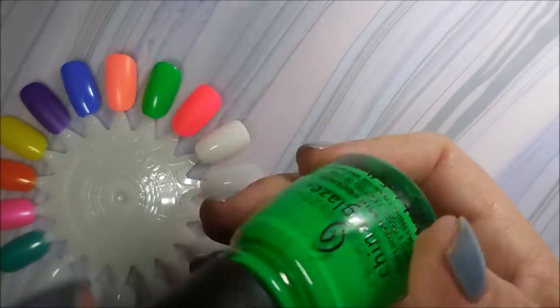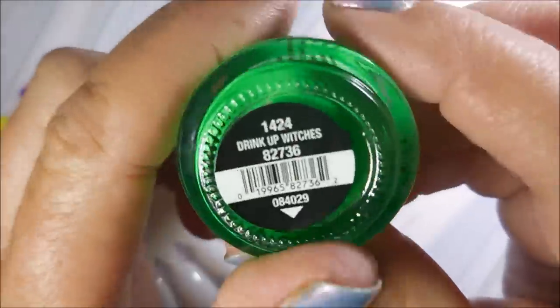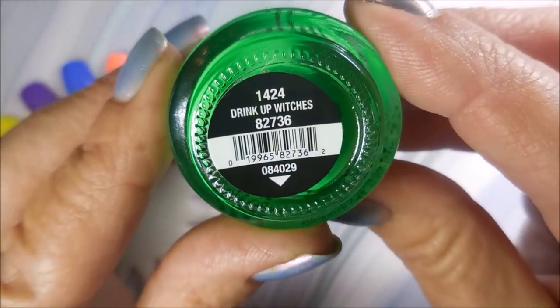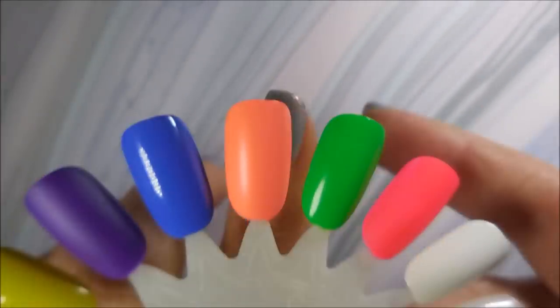The next one I have is also China Glaze — and I'm still getting used to my camera setup, sorry. This one is actually from a Halloween collection but it's just a great green for summer. This is Drink of Witches, I think it was from like two or three years ago for the Halloween collection. Love this one — beautiful bright green. I wouldn't really call it a neon but it's definitely a bright green.